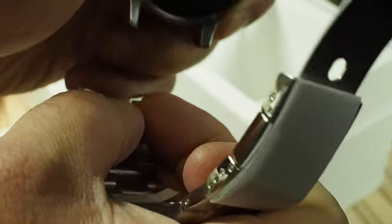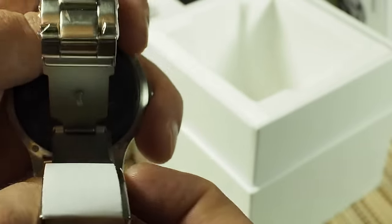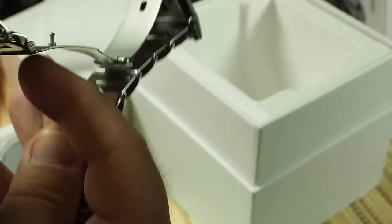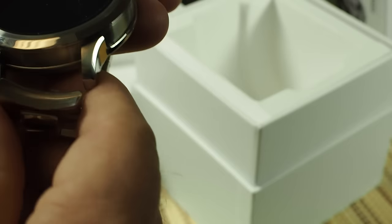Let's see if I can get it off here — yeah, that comes off pretty easily. I'll probably have to take some links out. Can I get it back in easily? Got to push them back. So I'll deal with that in a minute — I'm going to have to take some links out anyway. Pretty standard clasp here as well, folds in on itself, comes back together.